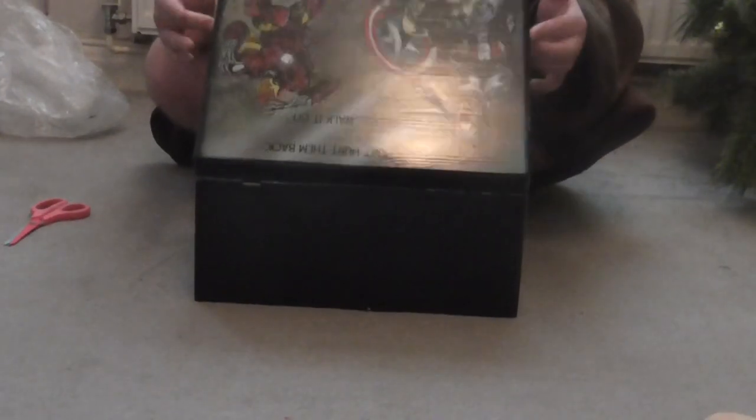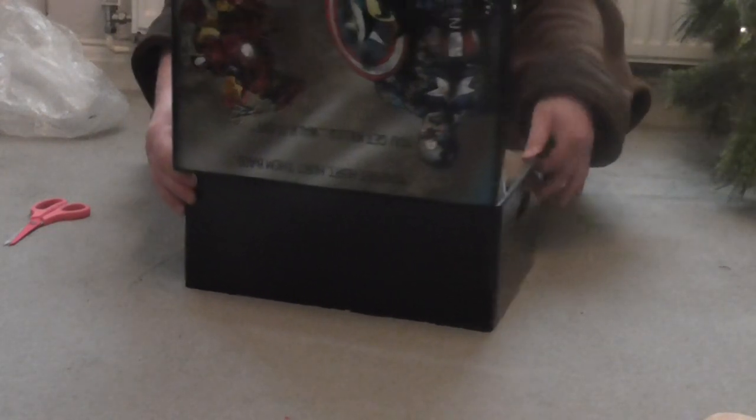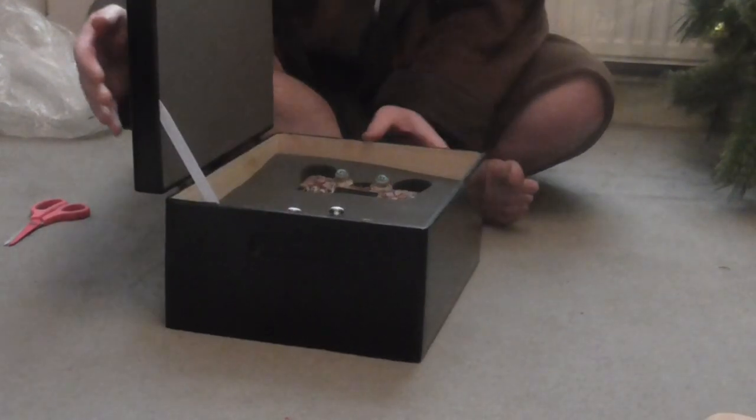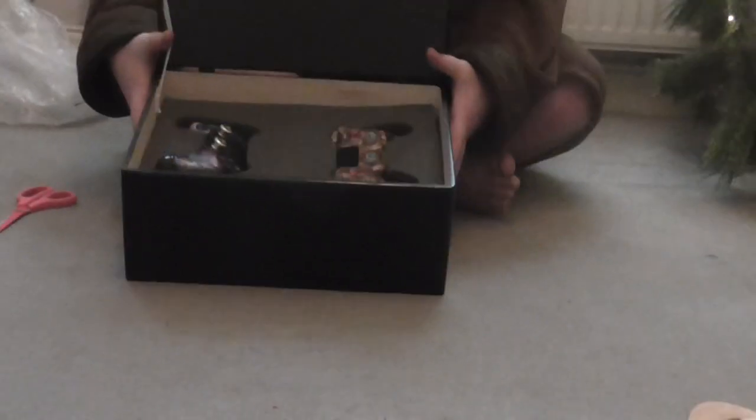I'm just going to lift this up. Oh. My. God. I'm going to move this slowly because this is the greatest present ever. I'm going to slightly tilt it again — can you see that?